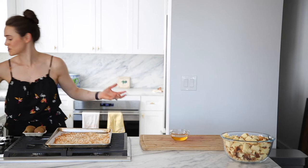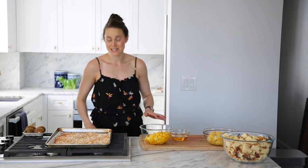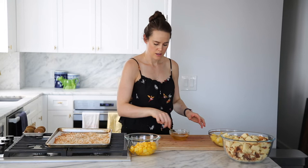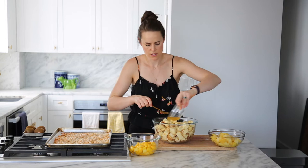In my bowl I have mangoes that were previously frozen and thawed, and pineapple that were previously frozen and thawed. You could cut your own — this is an easy trifle. What I'm going to do is take any excess juice from the pineapple and put that into our simple syrup mixture. Mix that up and pour it on our cake — pour a little, then toss the cake. Go ahead and give it a nice little bath.